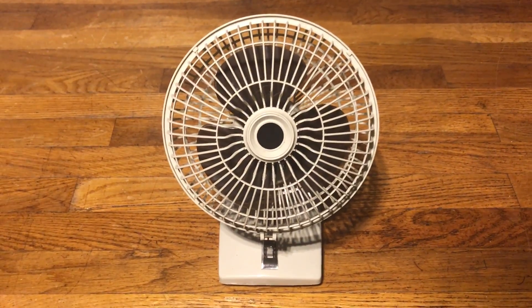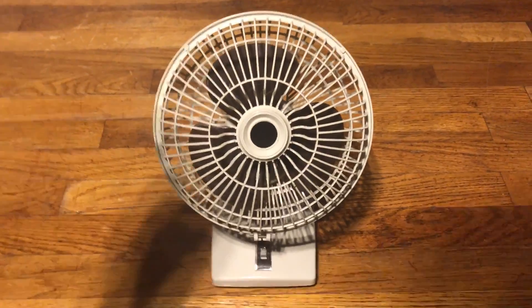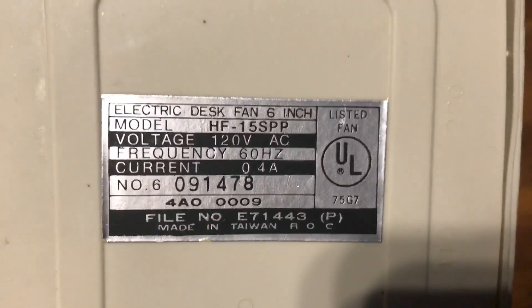Here's a new fan I got at a thrift store a few weeks ago. There is no brand name on it, but basically a phone I've been told on the iHeartFans group on Facebook — it's a KMC. Basically a little desk fan they had at Kmart back in the 80s.